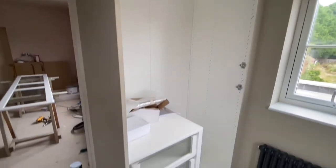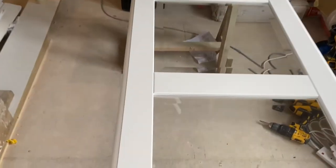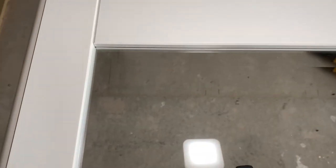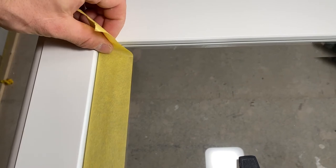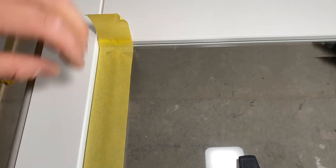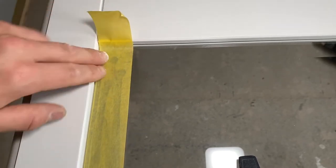Here's a quick and easy demonstration of how I do masking taping and how you should do masking taping. This is an Ikea door — my current project. I'm changing Ikea furniture wardrobes into bespoke-looking wardrobes, and one of the things is to paint it so it doesn't look like Ikea.